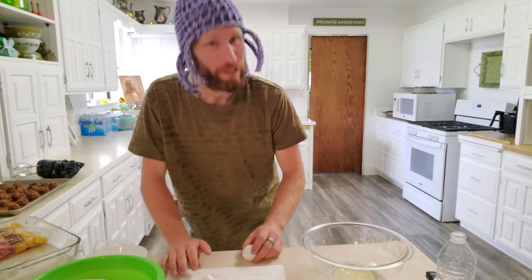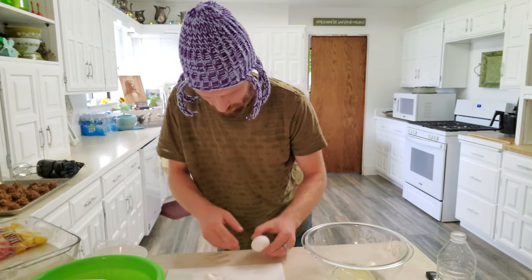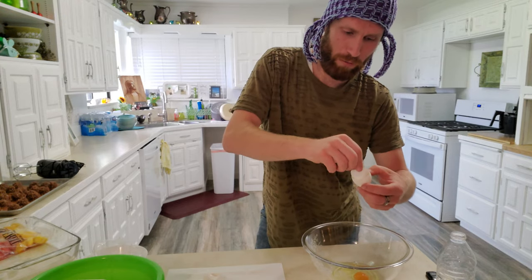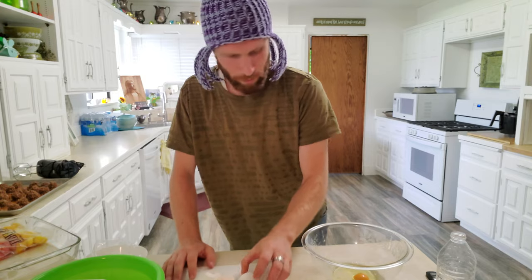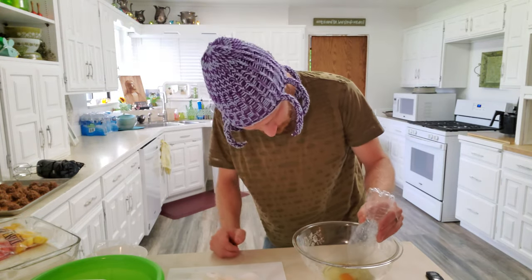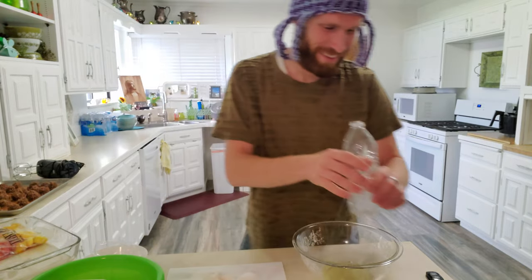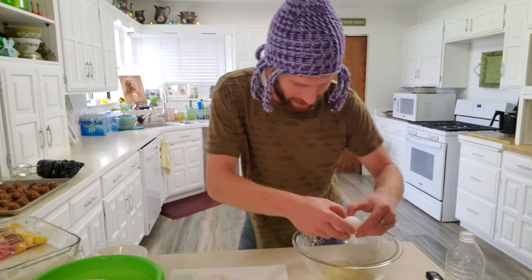Six eggs — these are actually farm fresh eggs from our chickens, so extra delicious. Some of you guys are like, oh, you're going to end up cracking a yolk and messing up all your other whites. You might be right — let's do this one at a time. Stay safe. This is fun, guys. Cooking should be fun.